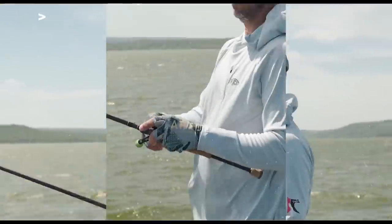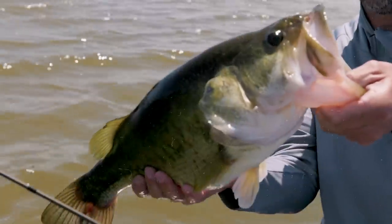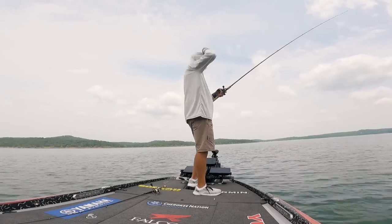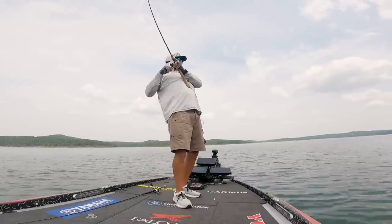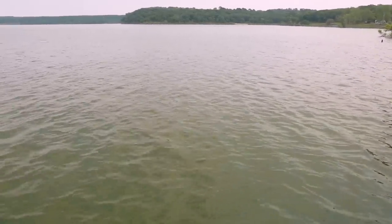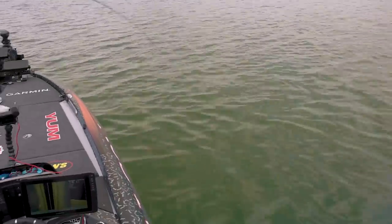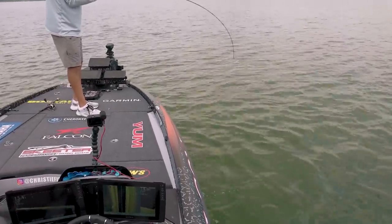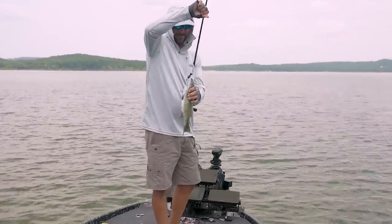Megan. Golly, my line's just going zzzz. What a mean fish. Talk about getting your butt kicked — two casts, two bites.